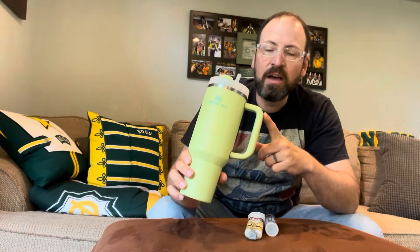Hey everyone, in this video I'm going to show you what I did to fix the broken handle on my daughter's Stanley mug. There's something I tried that didn't work, and something I tried that worked really well — and I have the proof right here. Handle looks good.